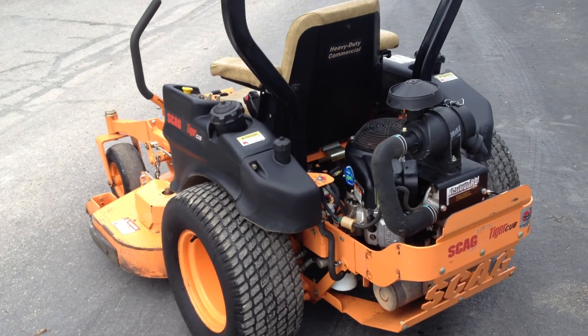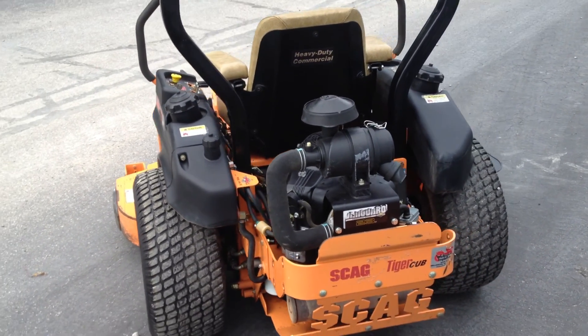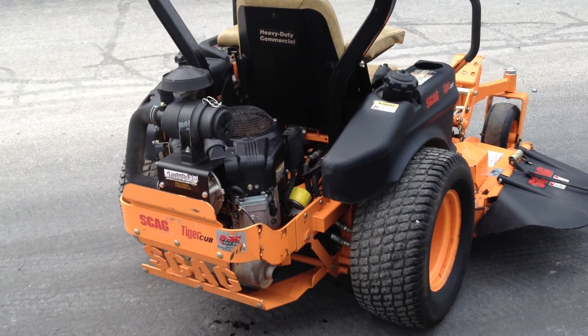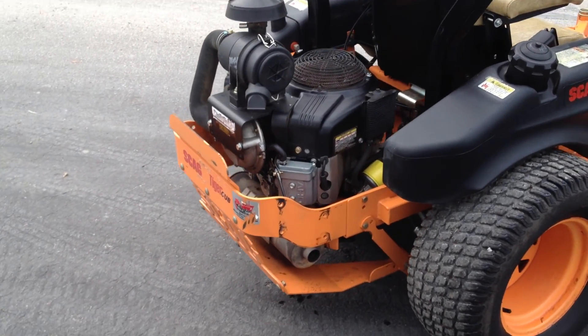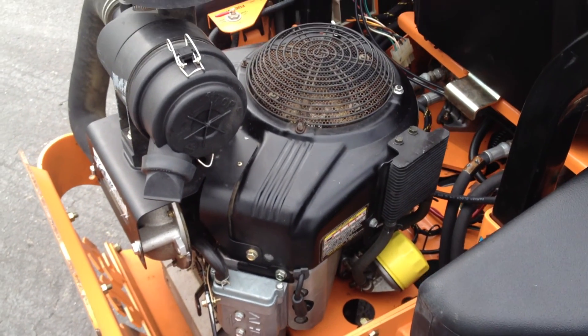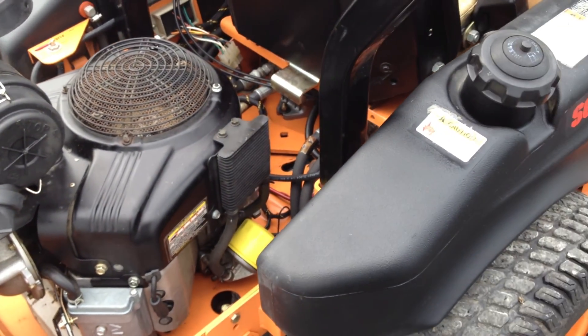Overall, the mower is probably a 6 on a scale of 1 to 10. It was used commercially and has just under 1,200 hours on it. The engine starts and runs with no smoke, has plenty of power, and it has just been serviced in our shop.